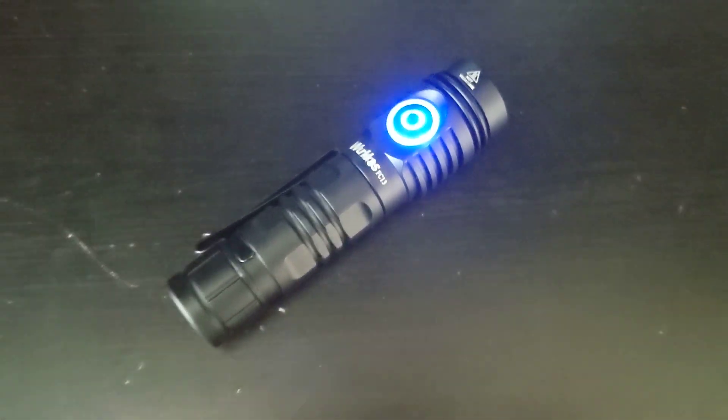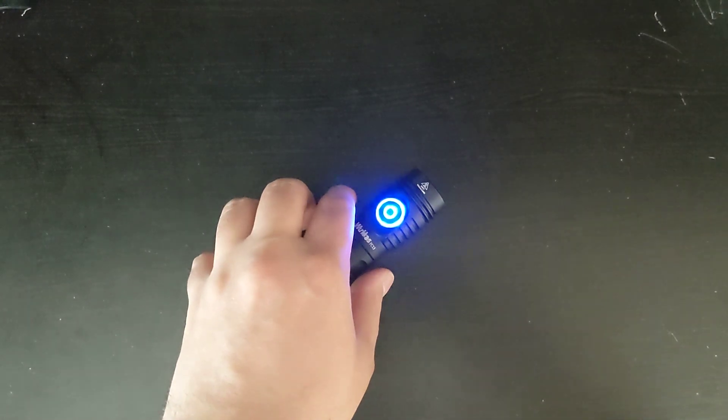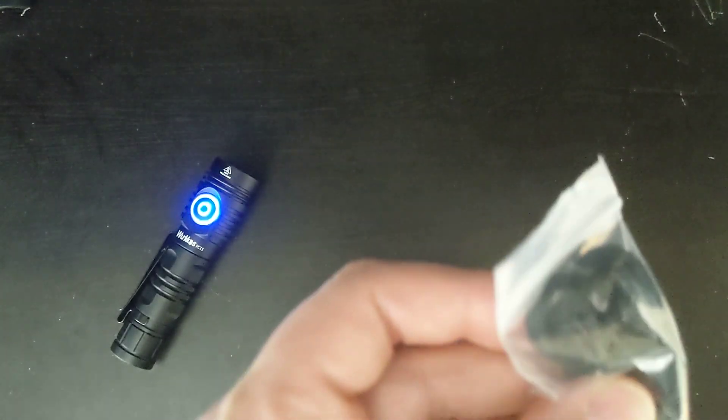Hello, this is Michael Julen. Today I'll be doing a review on the Workos FC-13. I just bought this for $39 on Amazon. It comes with an instruction booklet, the Type-C to Type-A cable, a lanyard, and a bunch of extra O-rings.